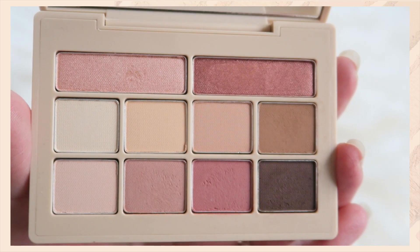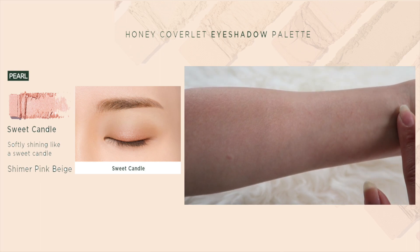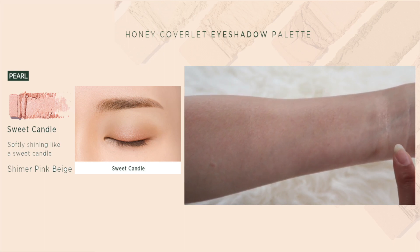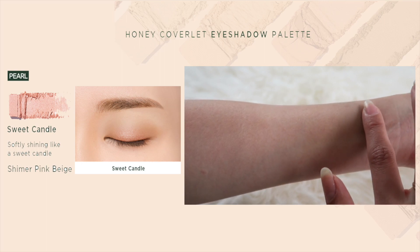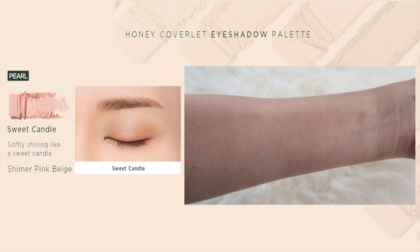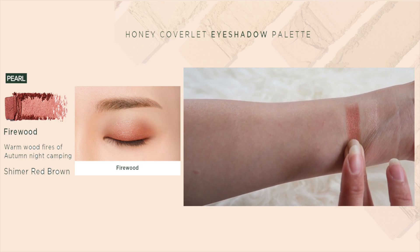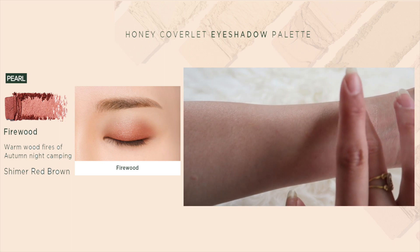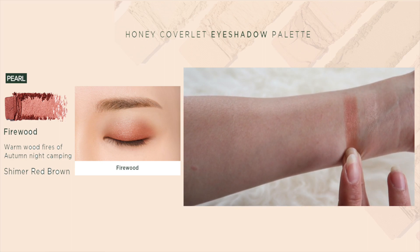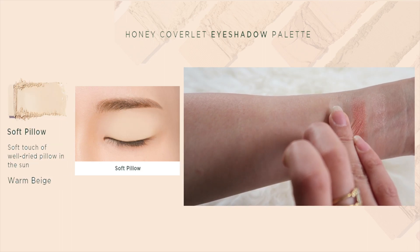The main focal point for this particular eyeshadow palette is supposed to give you a cozy, sweet, soft feeling while also giving you that blanket texture — which I'm presuming means a soft texture. The first shade is Sweet Candle, which is a light white peachy shade, but on me when you apply it you just see a shimmer white sparkly effect. The next one is Firewood, which I really like — it has a red undertone, a little bit of orange, and a goldy beige glitter inside. Texture-wise you don't feel the glitter; you just see the shimmer and shininess, which is pretty awesome.